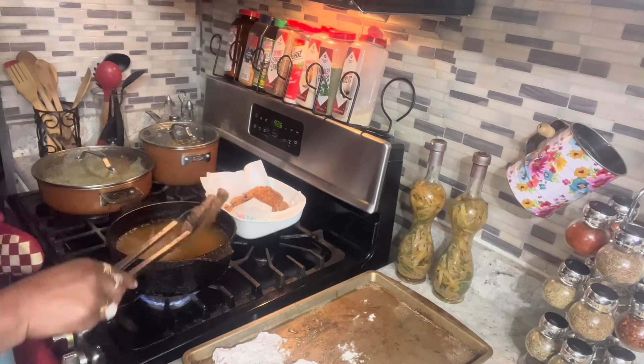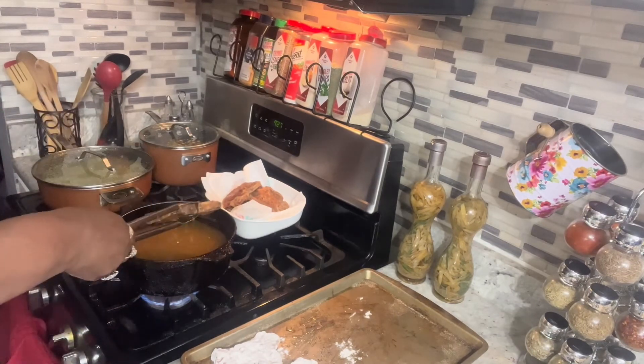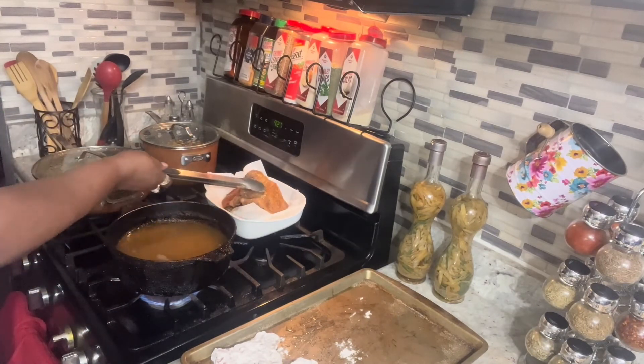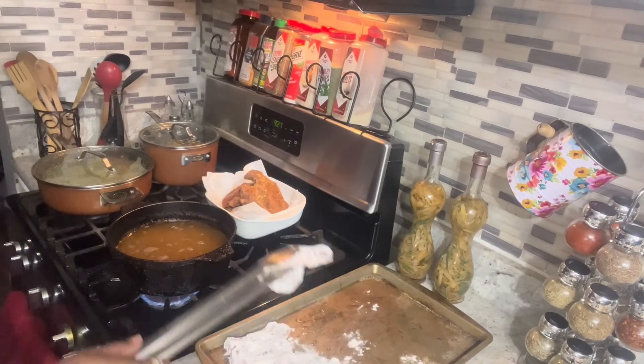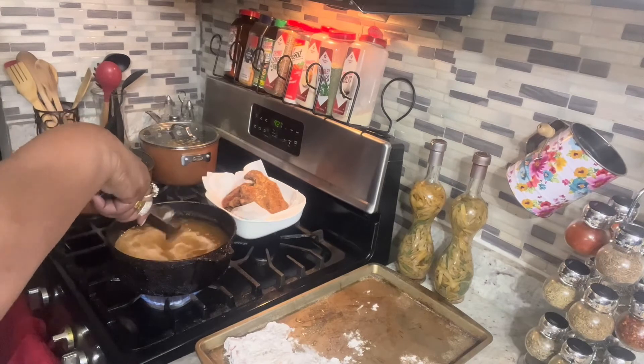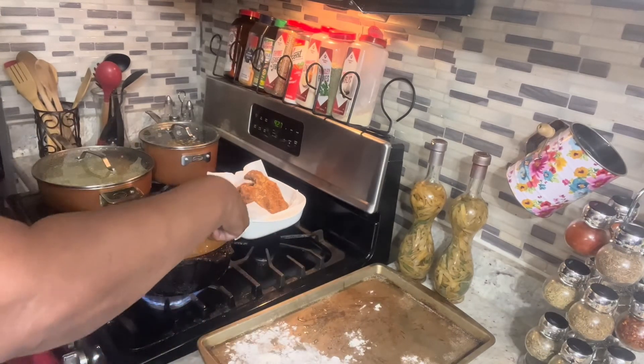I'm going to wrap this up now. Put this pointer down — put that pointer down. Now I'll put the other pieces in and y'all, we're finna be a wrap! Frying food — you got kids? Do not allow them in your kitchen, period. They come in that kitchen, you pop that butt, pop that hand — that's a no-no. You are not allowed in the kitchen when I'm cooking.